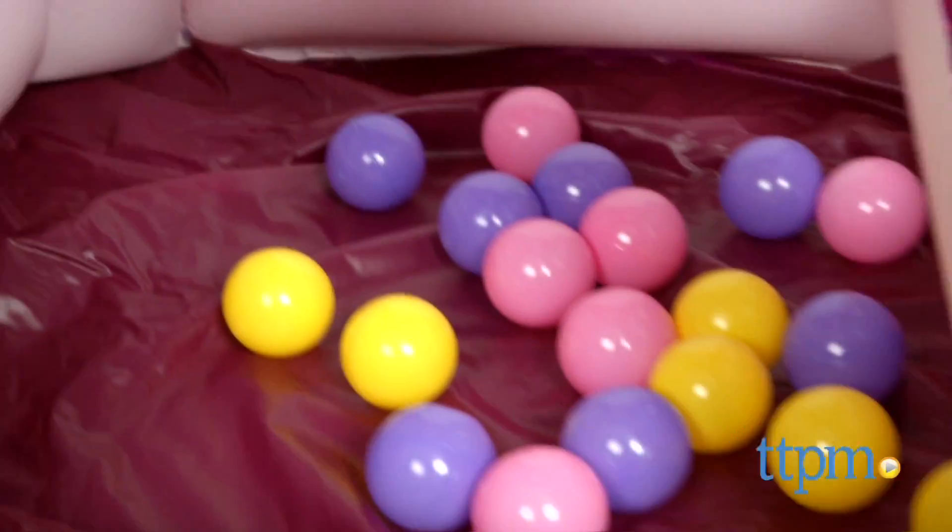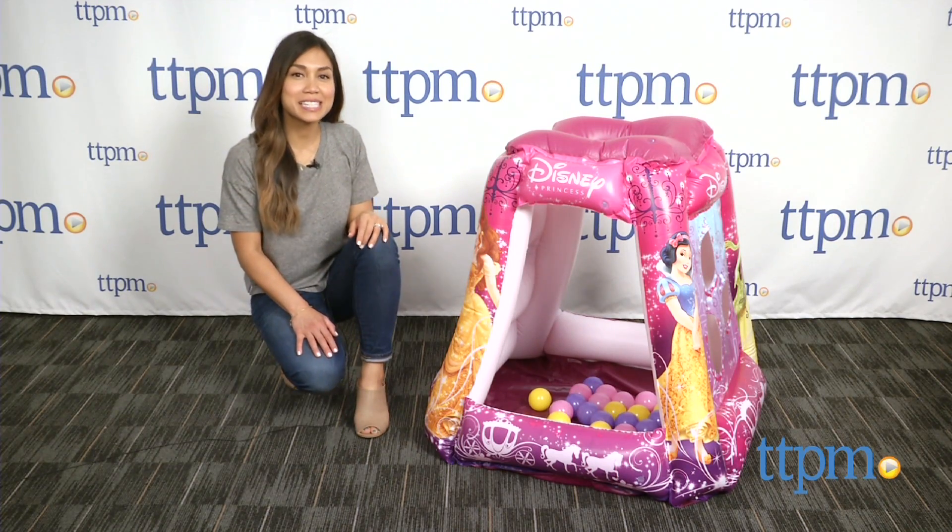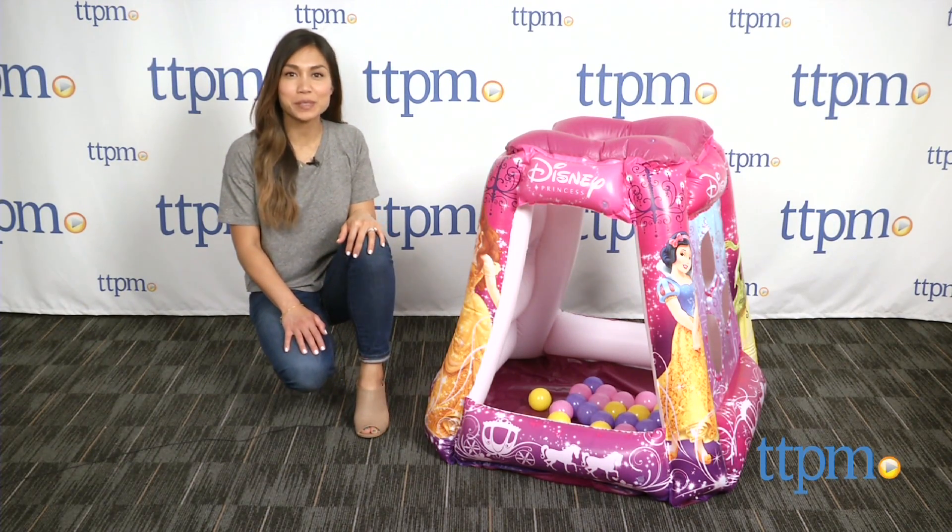Have a Ball with this Enchanted Ball Pit! Hi, I'm Michelle from TTPM and I'm here with the Disney Princess Glitter & Glam by Moose Mountain.